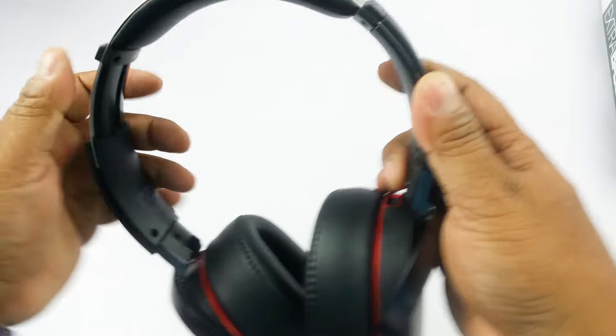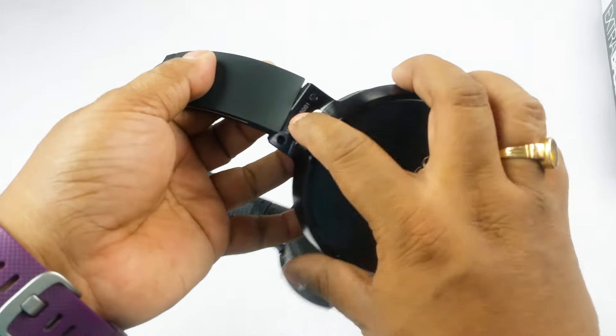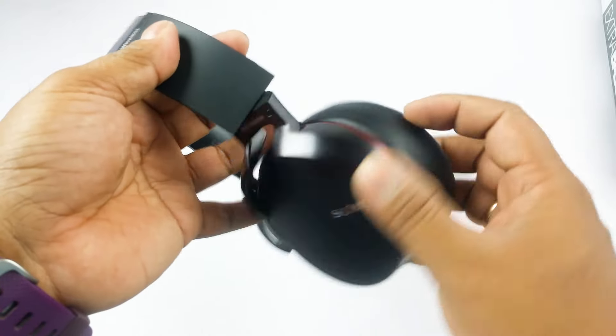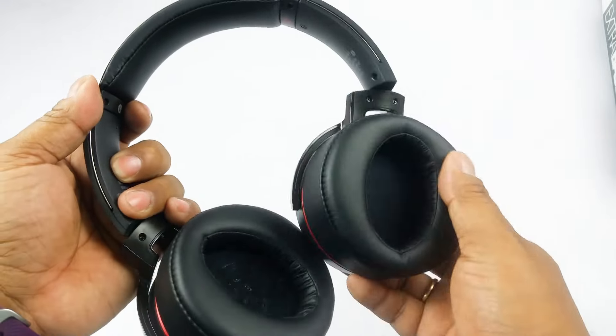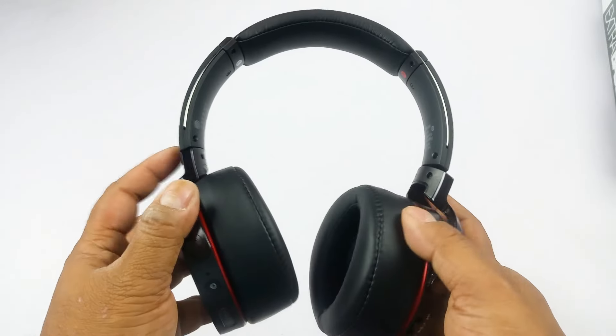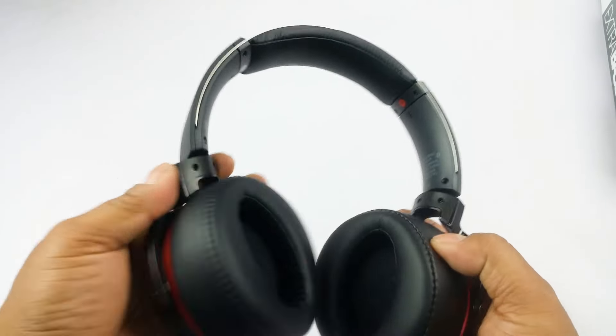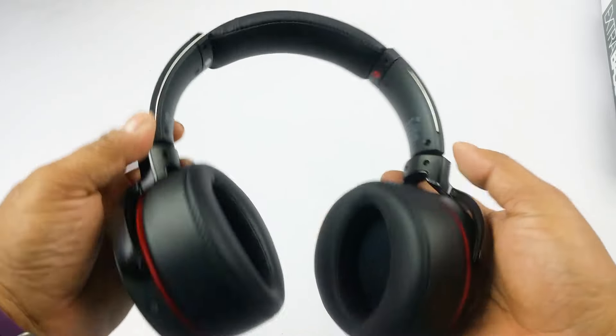One of the complaints I've heard from owners of the 950BT is that this particular hinge is very weak. I'll have to see — hopefully this does not break during my full review. But this is something to take note of — there are a lot of negative reviews about the weakness of this hinge on Amazon.